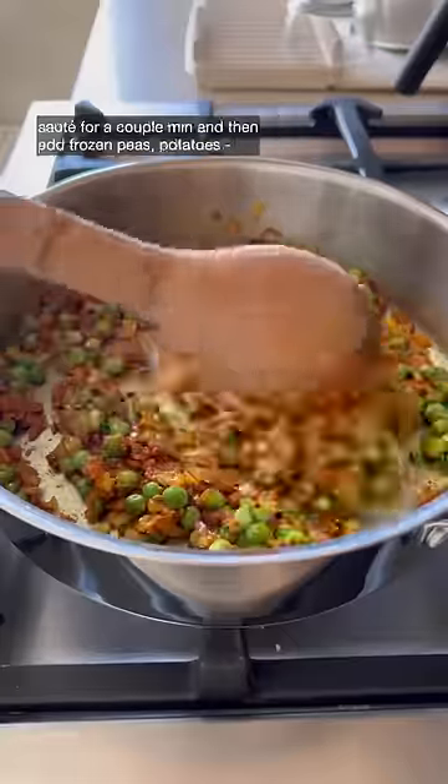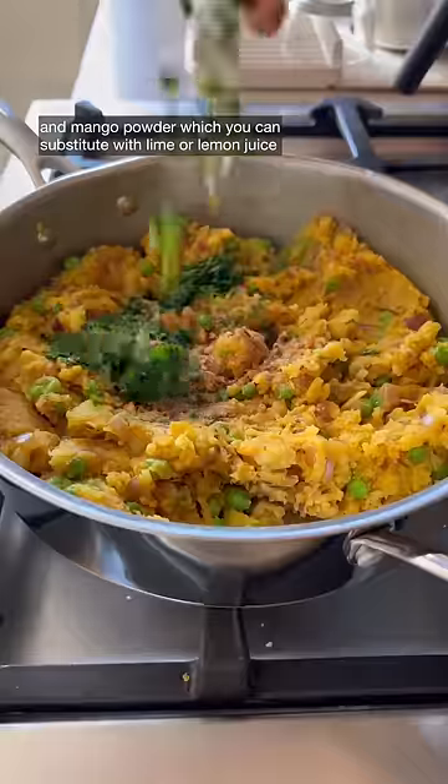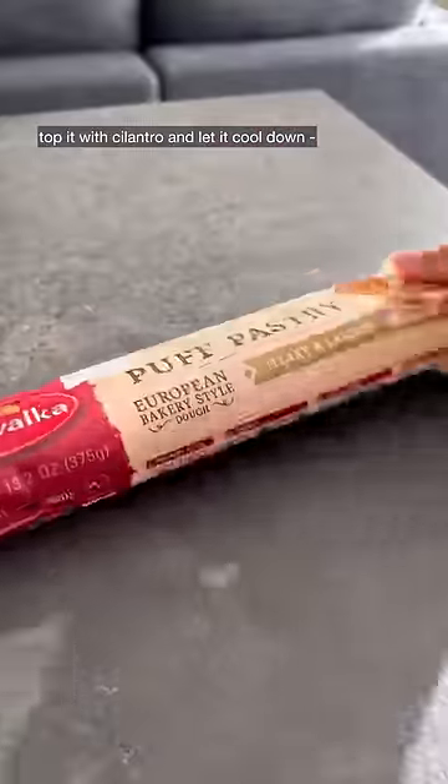Sauté for a couple minutes, then add frozen peas, potatoes, and mango powder — which you can substitute with lime or lemon juice. Top it with cilantro and let it cool down before spreading.